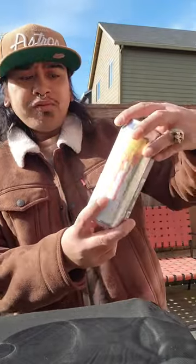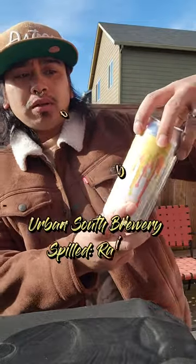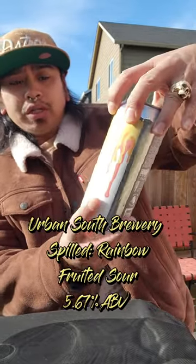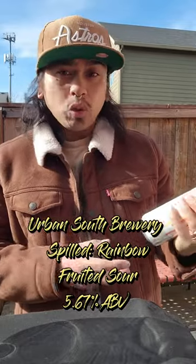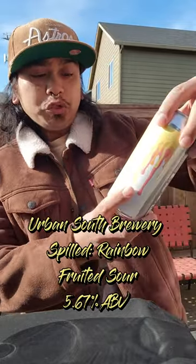So to honor the day, I got a beer from Houston, Texas. Urban South Brewery — I believe the original location is from New Orleans, but there's also a location in Houston as well.